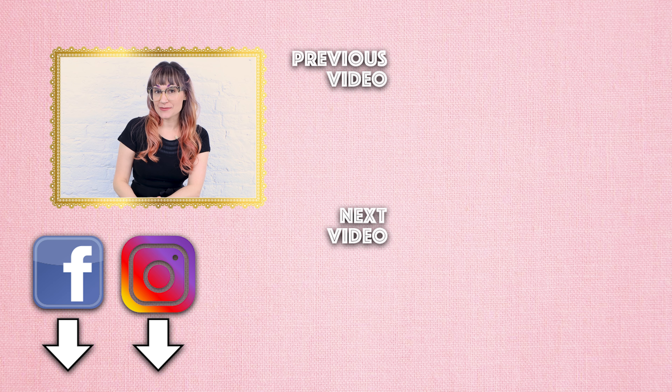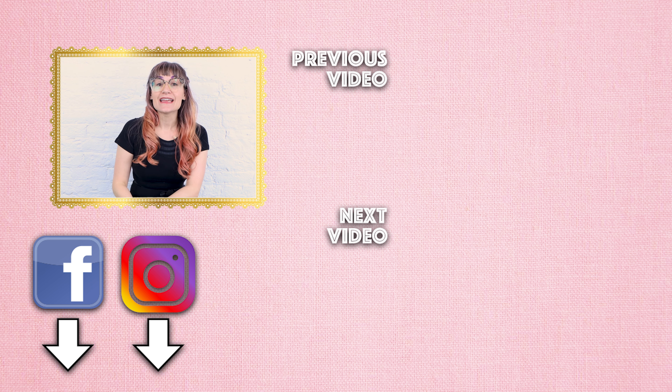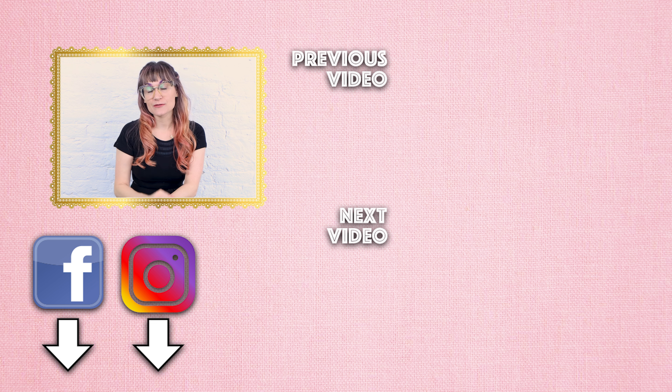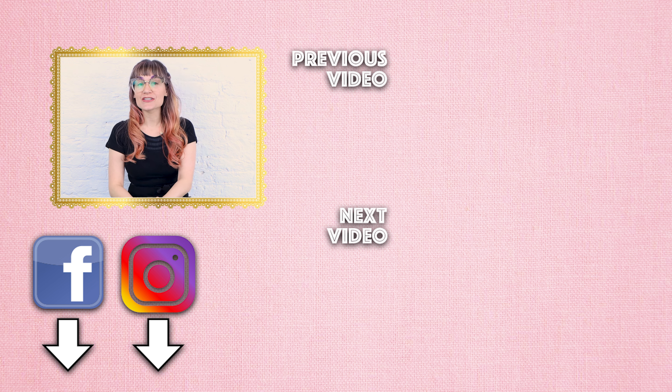Thanks so much for watching Sew Anastasia today — I hope you enjoyed creating leg warmers from a sweater! If you have any questions, leave them down below and I'll get back to you as soon as I can. If you enjoyed the video, give it a thumbs up, let me know what video you want to see next, and if you're not already a subscriber, make sure you subscribe to Sew Anastasia and hit the notification bell so you know when new videos come out. You can also come into my studio in Chicago and take classes with me, or check out the Sew Anastasia Sewing Academy online. Thanks so much for watching!